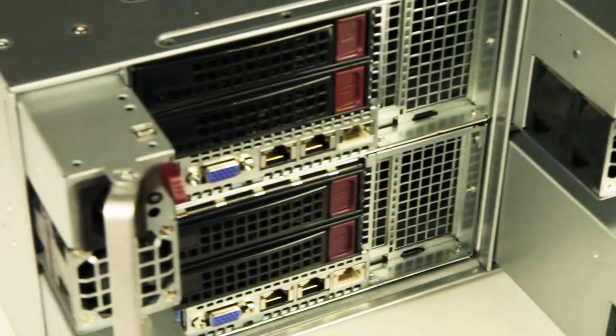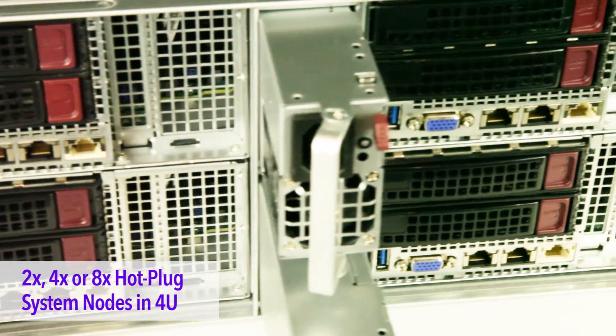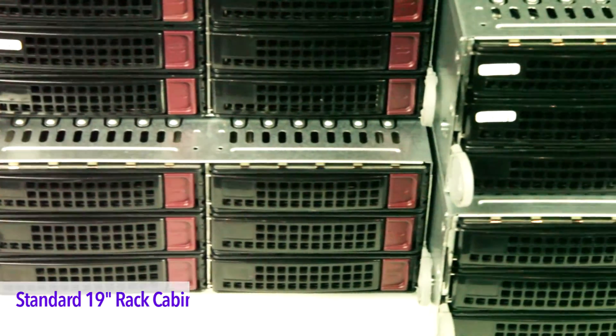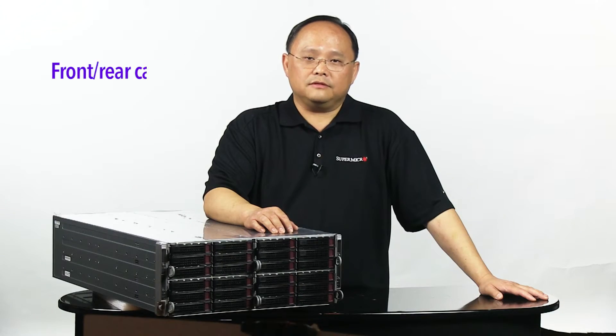Fat Twin servers are multi-node designs with support for 2, 4, or 8 nodes in the 4U system and fit into a standard 19-inch rack for easy deployment. Fat Twin servers also provide the option of front or rear cabling to provide the most optimized server for the deployment environment.